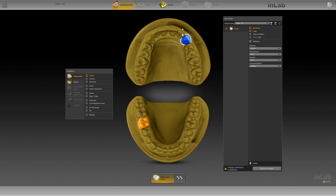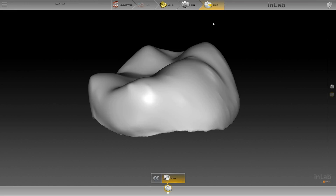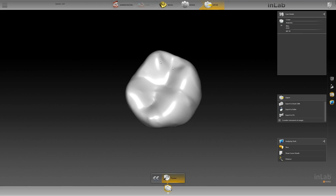We go to the Model tab. I will not do anything here — I do not want to alter this at all. Notice the tabs in the upper bar have highlighted. I click on Export. This is a restoration for which they would like us to mill and copy it in zirconia.